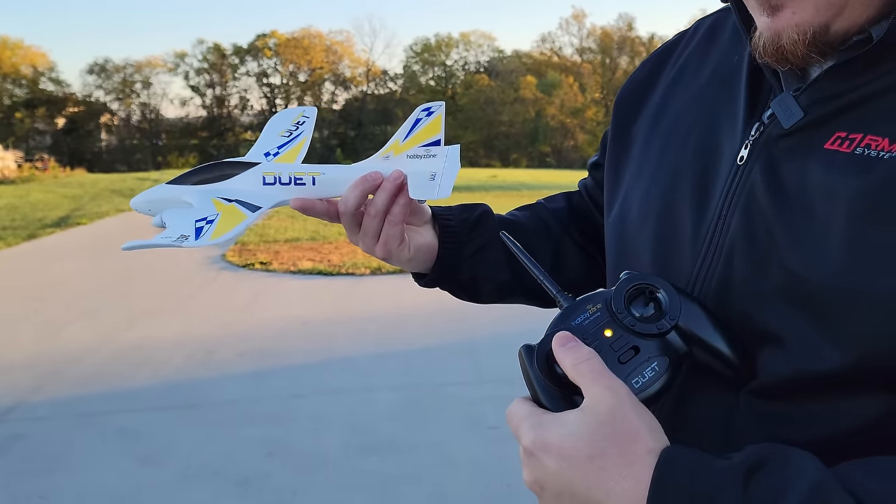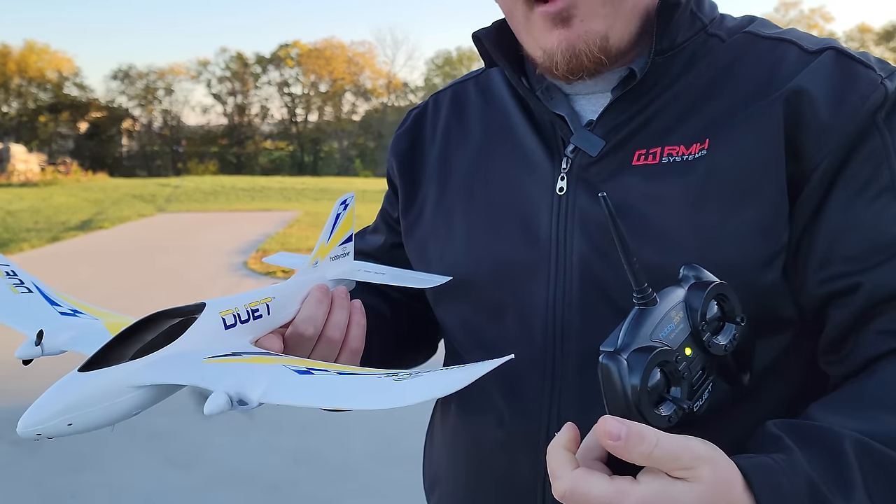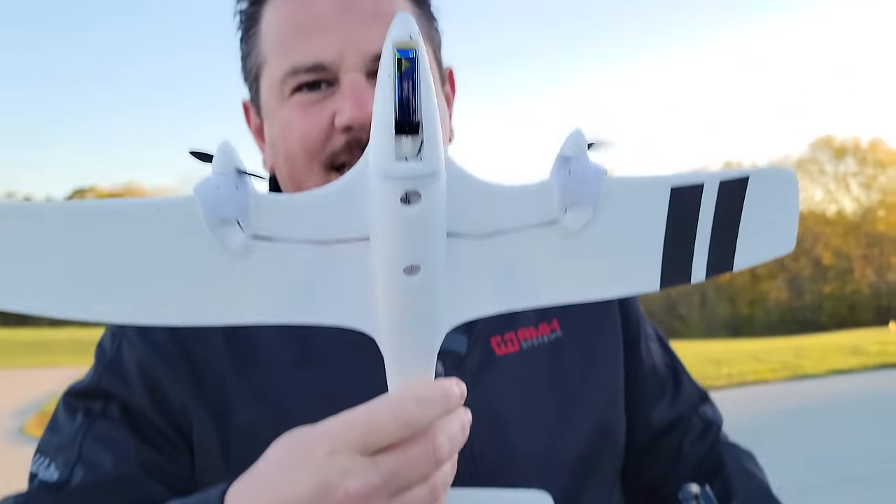Did you see how it went to red? With lithium polymer batteries, there is such a thing as sag.